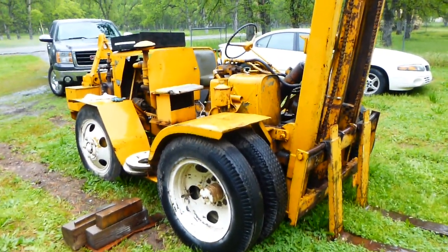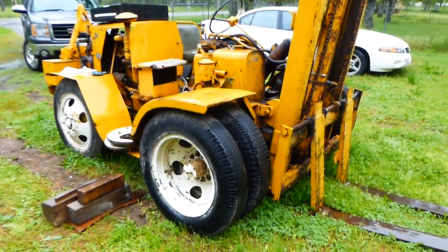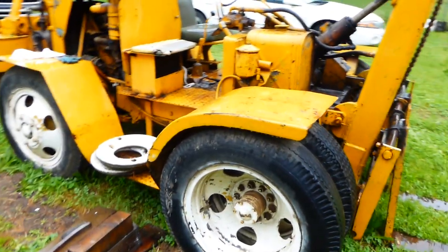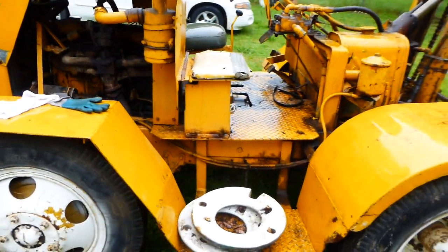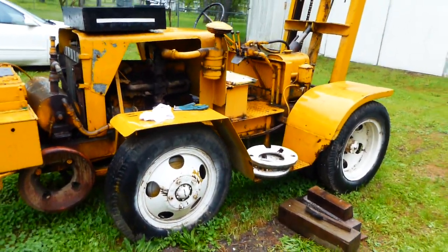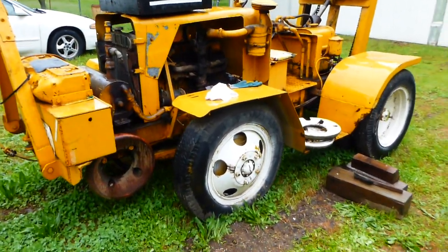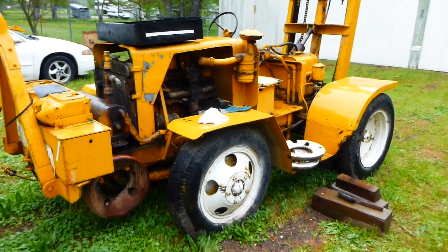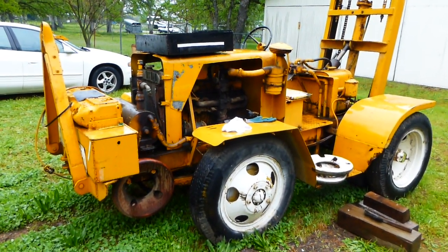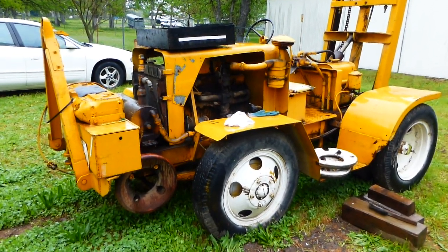So if you're looking for an old workhorse forklift, right here — needs a little TLC: new battery, maybe some fresh gas and some new spark plugs, and it'll be in good shape. Go to NorCalOnlineAuctions.com and good luck bidding. If you have any questions, give Robert a call at 366-165-9530.